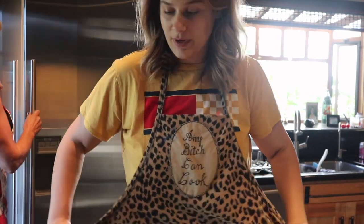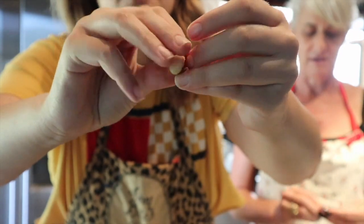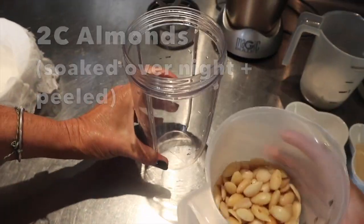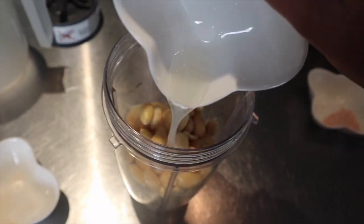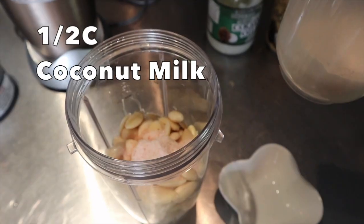Alright, we're having some major camera malfunctions but we're going to figure it out. We ain't crying. So right now we're just peeling these almonds — they kind of just pop out. Once that's done we're going to blend it all together. For this recipe we're making burrata. We have two cups of almonds and they've been peeled and soaked, a tablespoon of apple cider vinegar, a teaspoon of coconut oil, a teaspoon of salt, and then half a cup of coconut milk.